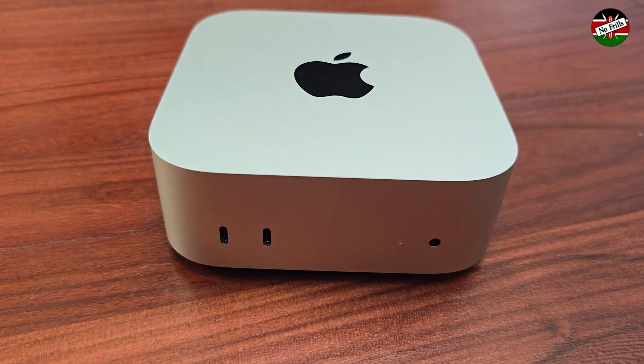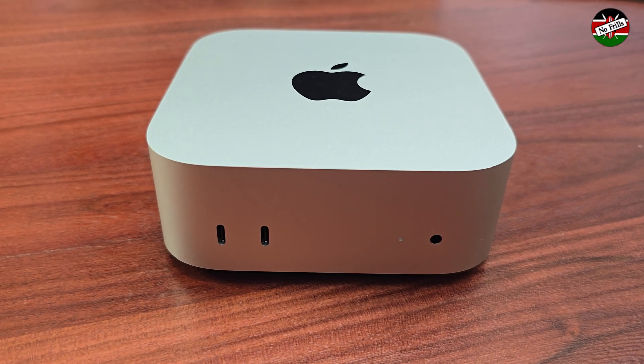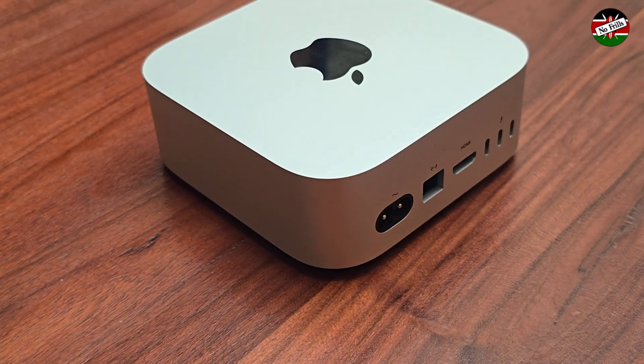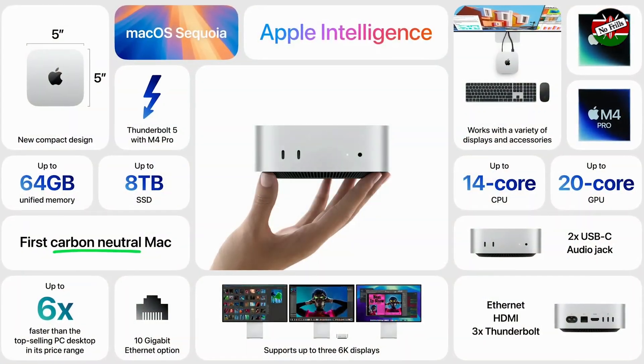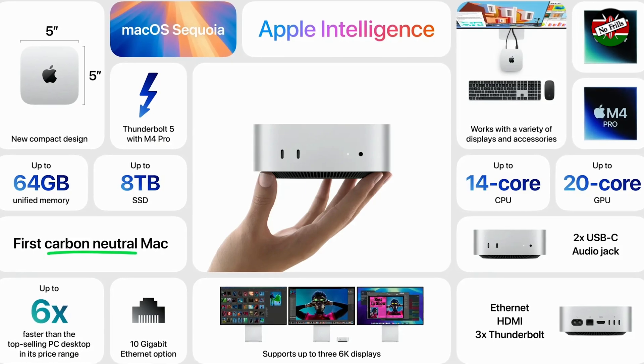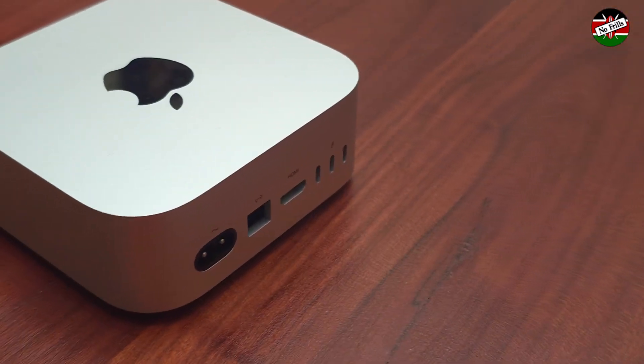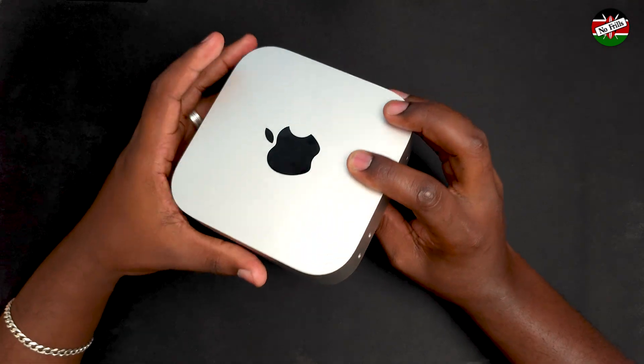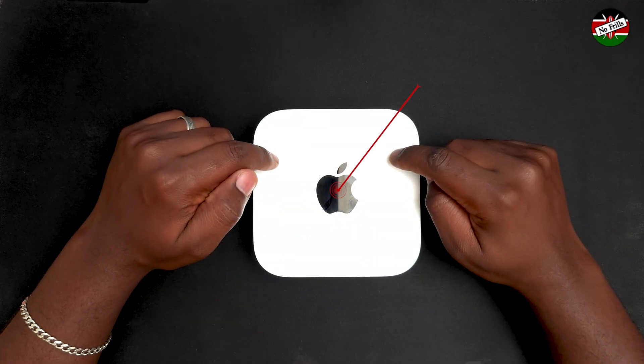Today we are going to review the recently released M4 Mac Mini by Apple. It is a tiny computer that not only packs a punch but arguably provides the best value in regard to price to performance. Launched in early November, the M4 Mac Mini has made a significant impact on the consumer computer market.